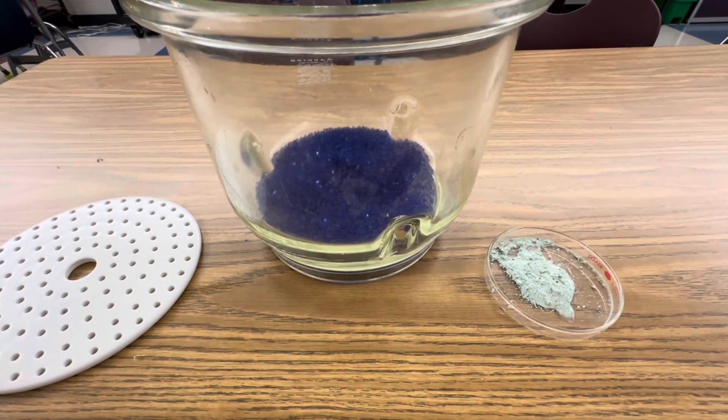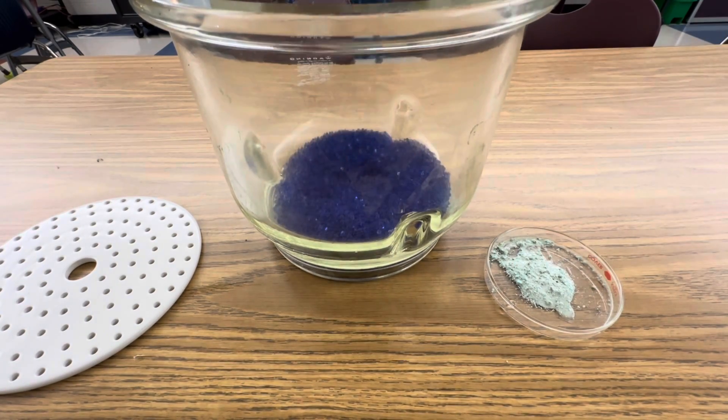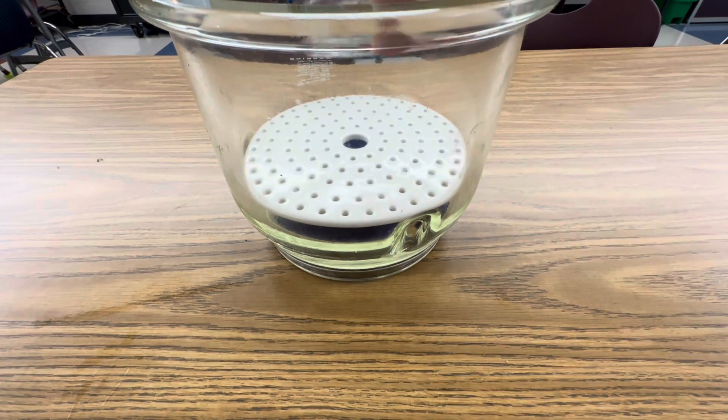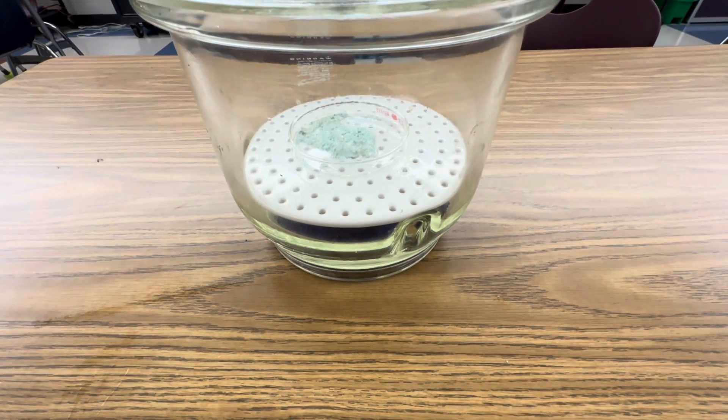To get my bismuth 3 nitrate crystals nice and dry, I added some fresh desiccant to my desiccator and I'm going to put this dish in here and just let it dry for a few days.